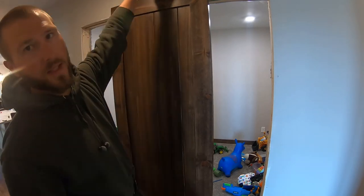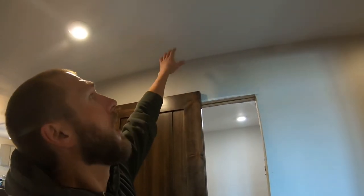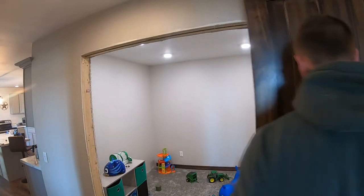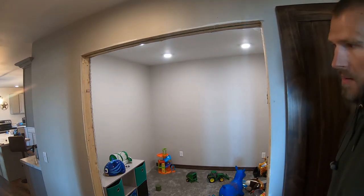One consideration is how much room you have above, depending on what hardware you buy — you could have clearance issues up there. Also, when laying out and designing this, consider how far your track can go and any obstructions on the wall like light switches that you'll cover up. These doors are both going to open and hang on the sides.